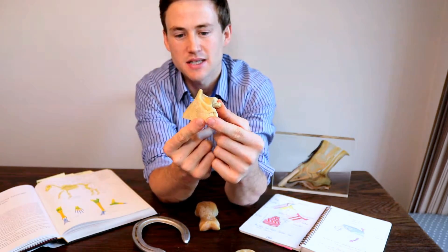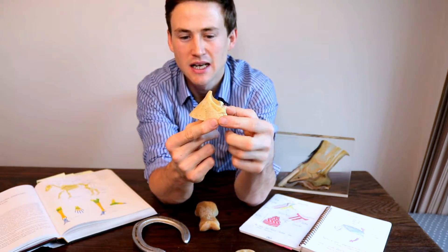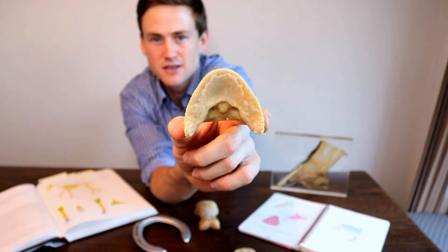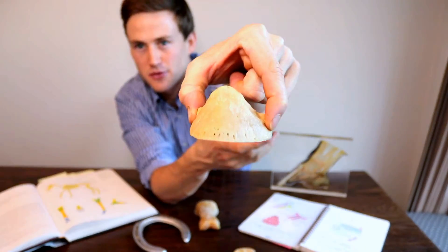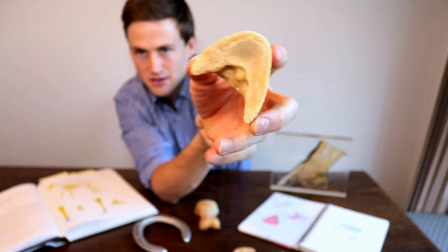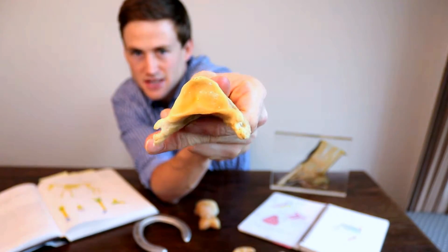This bone is found within the hoof capsule and it's completely encased within the hoof capsule and it actually dictates the shape of your horse's foot. It's made up of three surfaces: the parietal surface, the solar surface, and the articular surface.